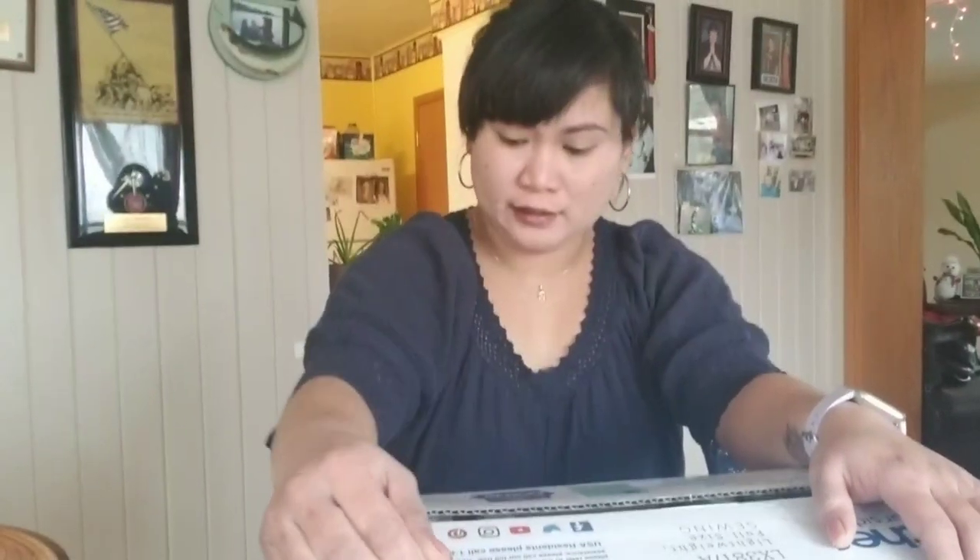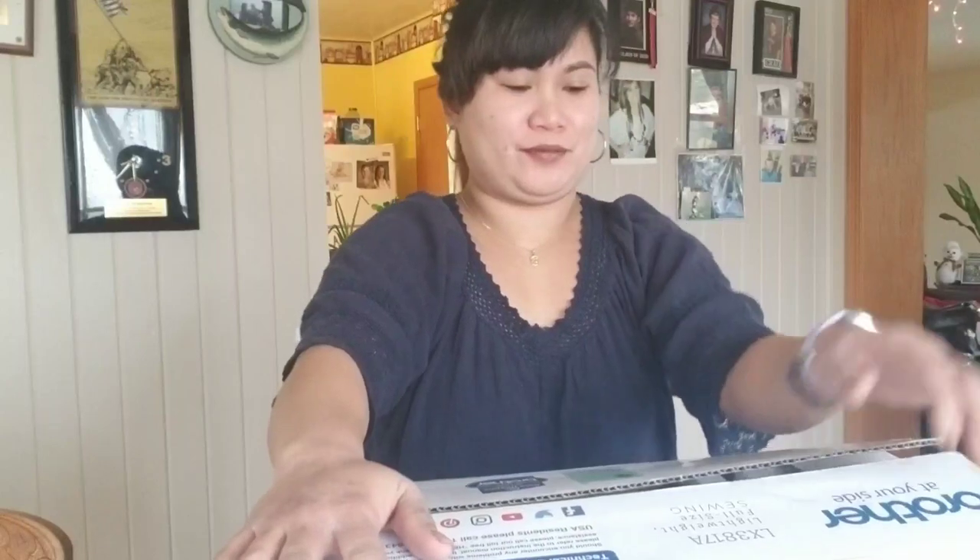This is the cheapest sewing machine in Walmart, and this is a Brother. Guys, hindi ito sponsor na si Brother — I'm just so happy na meron na akong sariling sewing machine ngayon. So let's go, let's see what's inside!